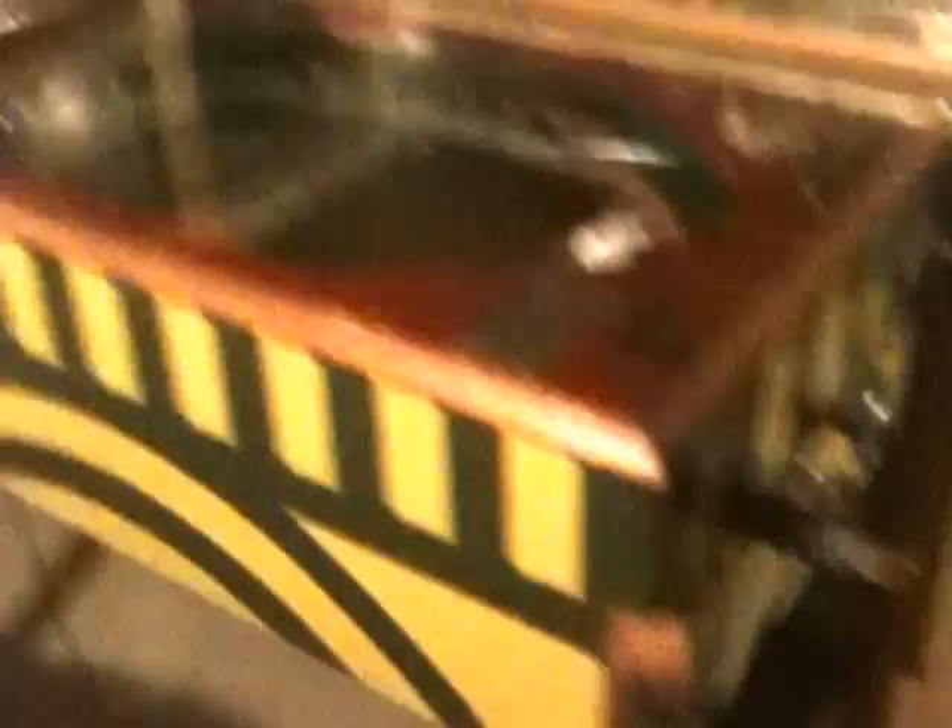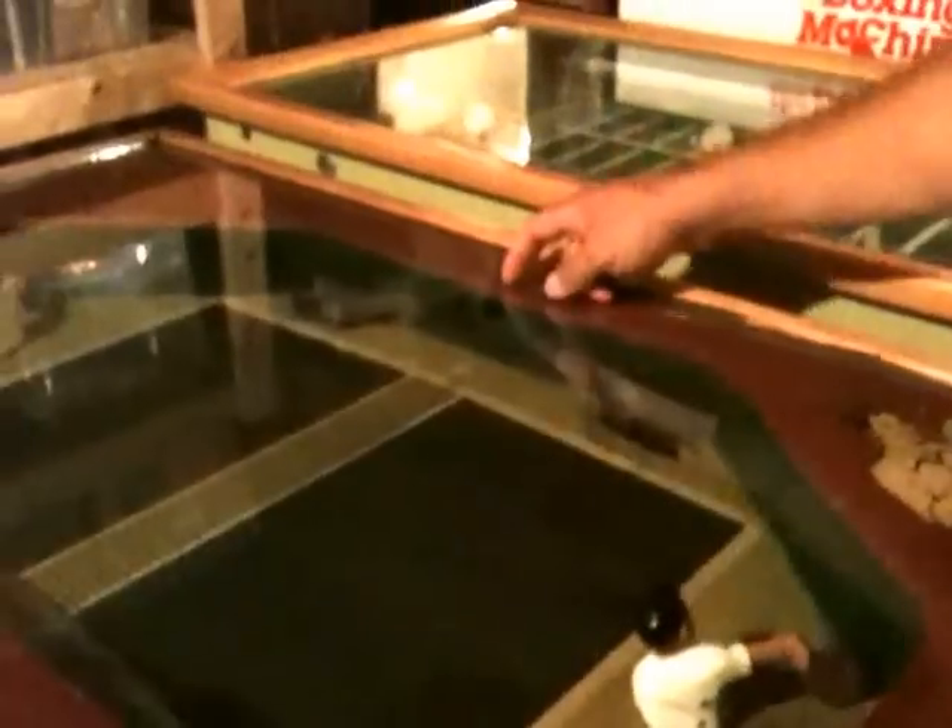It's got a cool back glass with the ping-pong guys on it. They've got a little thing here that says how to play ping-pong — Exhibit Supply — and it actually tells you how to play the game. It's got a coin slide. No artwork on the cabinet sides, but it's pretty cool with the two mannequins. The ball automatically comes out here.